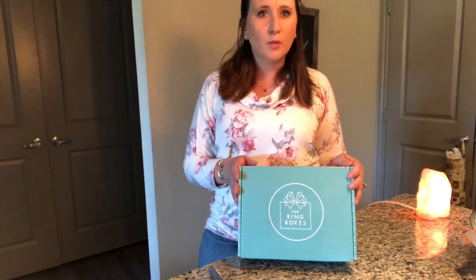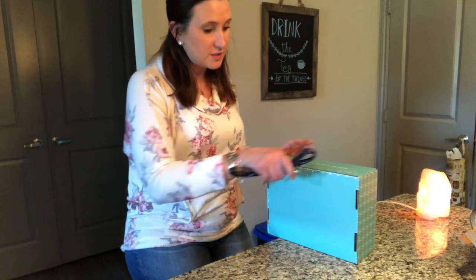Hey everybody, welcome back to my channel! Today we're going to unbox what will be the last unboxing of the Ring Box. I just wanted to do one more in case you were interested in giving this as a gift to someone who just recently got engaged or married. I seriously think it's such an affordable gift — about 30 to 40 dollars — and such a good idea to give to any bride-to-be.